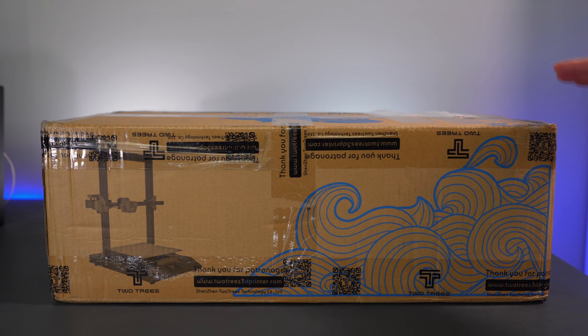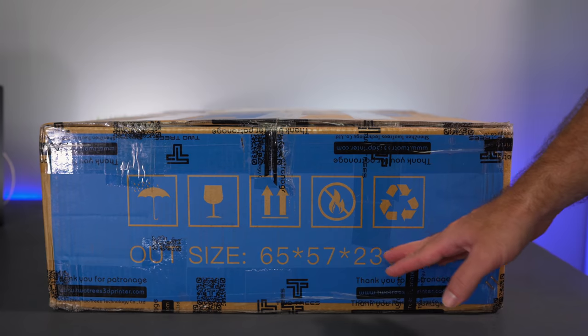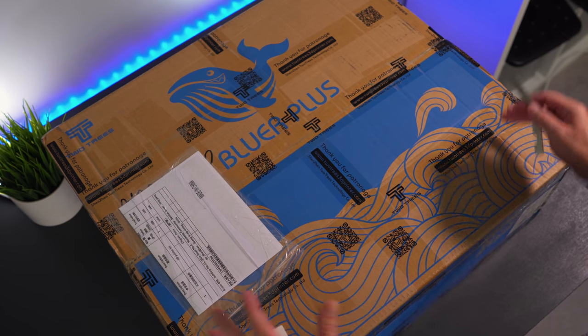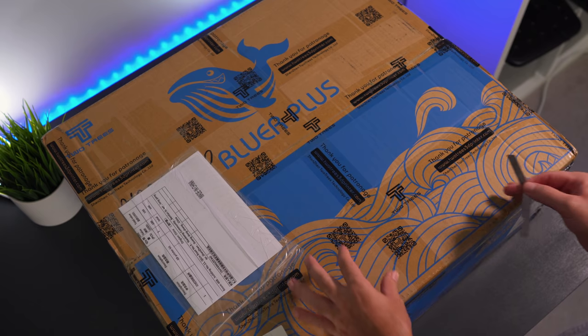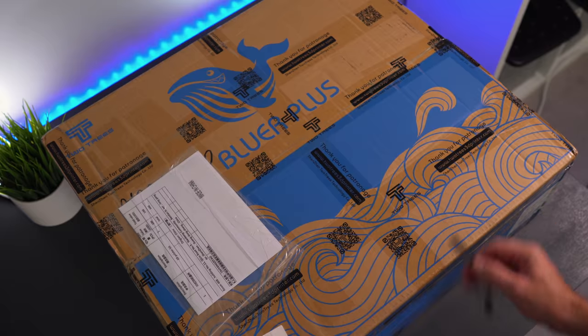This is the box the Bluer Plus comes in. We can see a picture of the printer, some nice graphics, the size of the box in centimeters, and it says 12 kilograms on the shipping label. Looking at the top, there's a whale logo and it says Bluer Plus underneath. They use their own packing tape, so you know it's been sealed from the factory and never opened and repackaged.